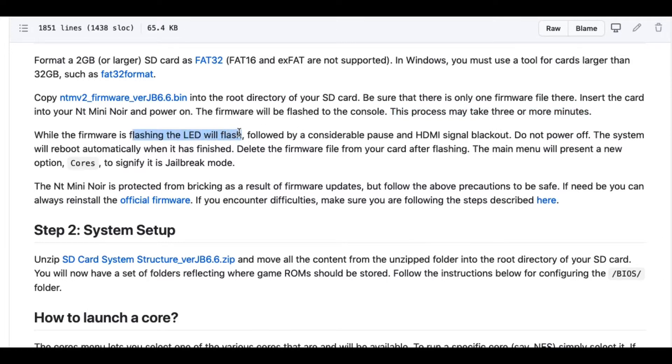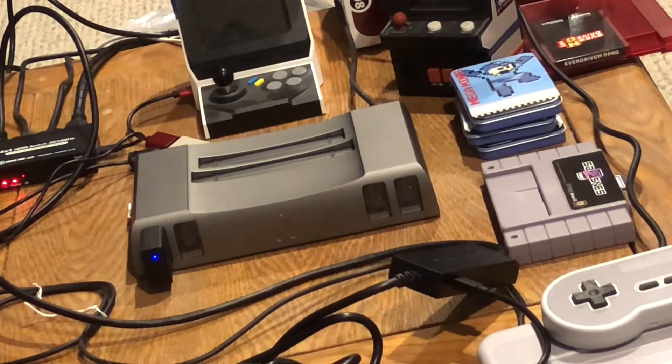As Hitchhiker's Guide to the Galaxy says, don't panic. It will just finish updating on its own and reboot the Analog when it's done. All you have to do is wait for the light to stop flashing and turn green. Let me show you how that looks.